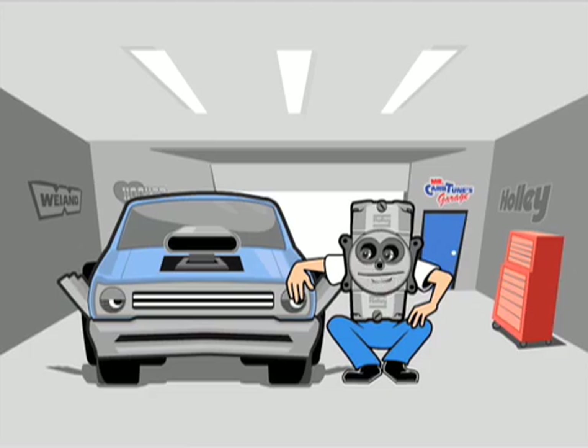What's got you bogged down buddy? I just seem to cough as I get off the line. Sounds like you don't have your accelerator pump properly tuned. Here, watch this video.